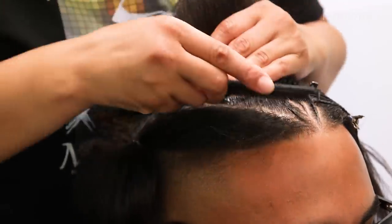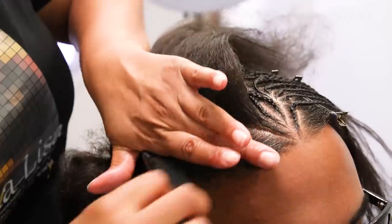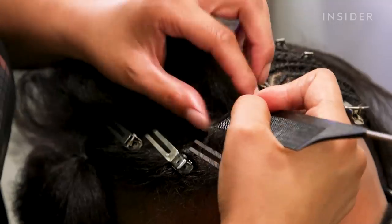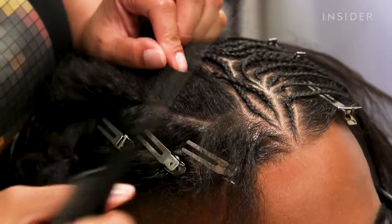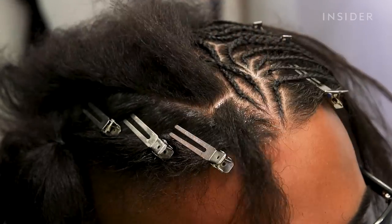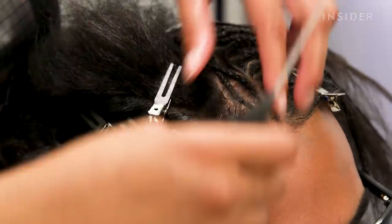I finish one side and I create the other side exactly the same. I will have to start the same way I started the other side from the front. With the comb, I'm making sure everything is lined up evenly. I measure my comb from one side to the other side just so I can create the same braid on the other side.